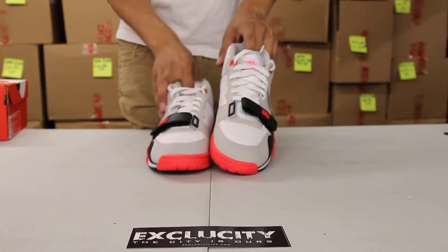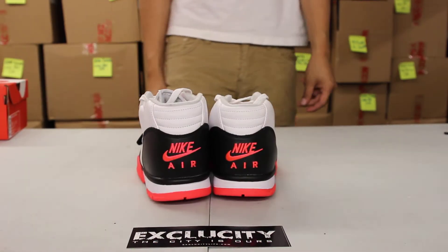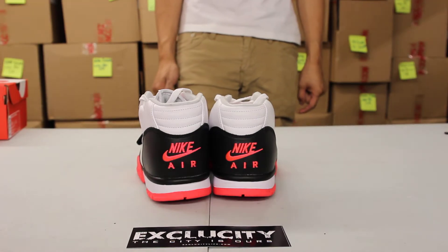the toe, the tag at the top. You got that textile tongue as well with a nice embroidery of the Nike Air in the back in that infrared colorway.